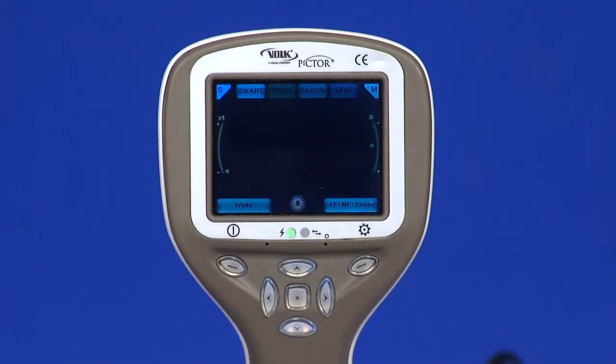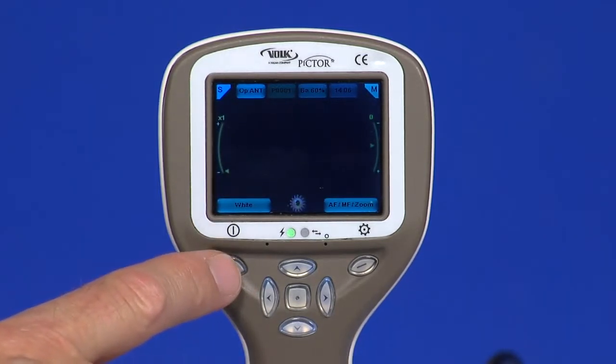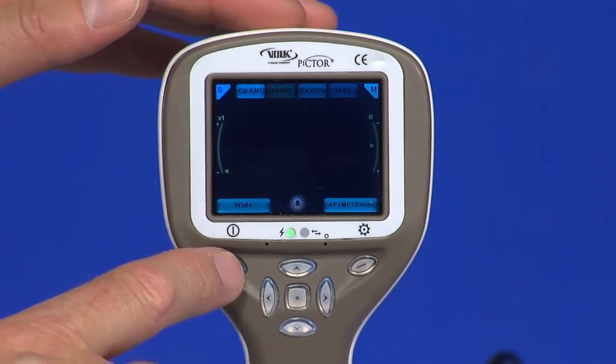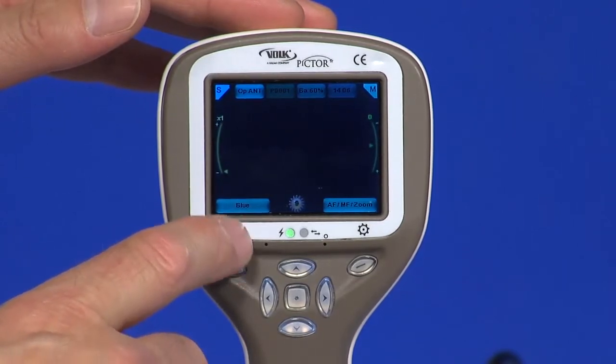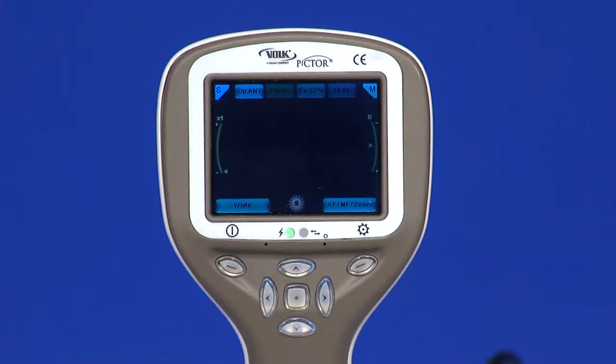Let us quickly run through the screen options when the anterior module is attached. There are two functions for the left soft key: choose between white and blue illumination. Blue light can be used with fluorescein applied on the eye to reveal any cuts or defects. The camera is powered on and off by pressing the left soft key for longer than two seconds.